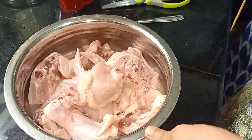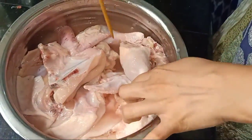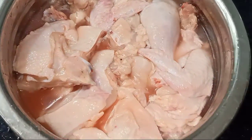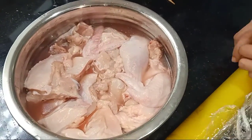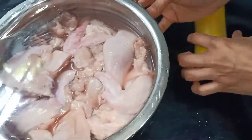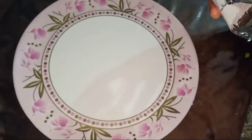We are going to mix the chicken. We will mix the chicken and make it more than half. Let's wrap it in a bowl and let it marinate.